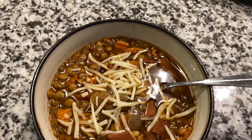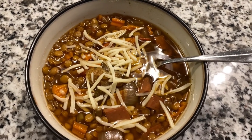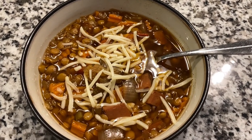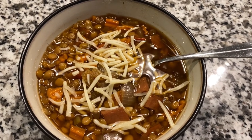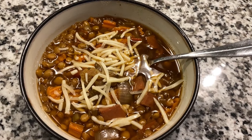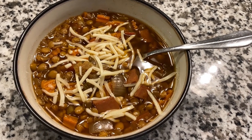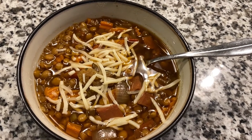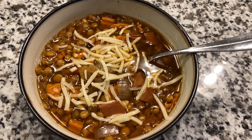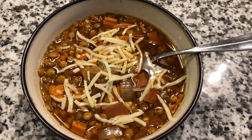Dinner is now done! This is such a delicious, hearty soup, perfect for fall and winter months. I absolutely love this. I like to top it with a little bit of shredded cheddar, and I usually have either a side salad or a dinner roll to go along with it. This is definitely one of our family favorites and I hope you enjoy it too. Thank you guys so much for watching — I'll see you soon, bye!